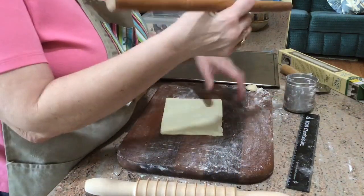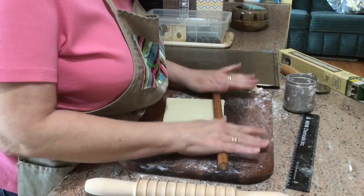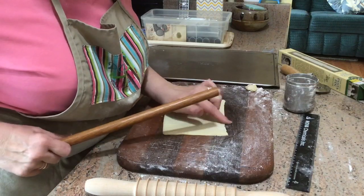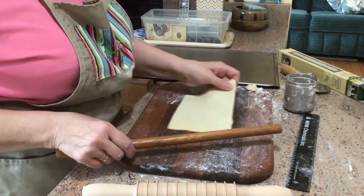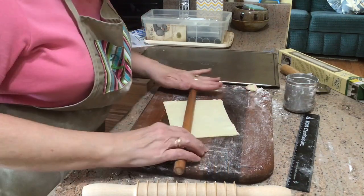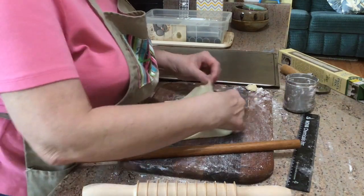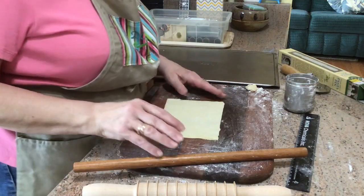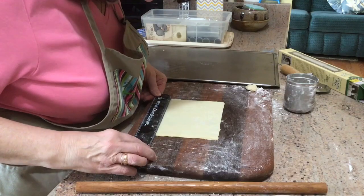I'm using a rolling pin that my dad made me out of a dowel rod. These are really handy because you can get into little tiny corners — whenever your dough gets crooked you can square it all up again. I don't like to have uneven pastry because if it's not straight to start with, it's gonna be really crooked.